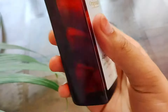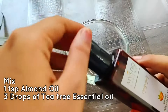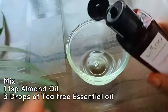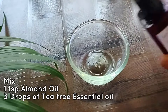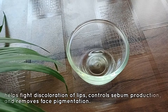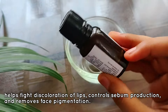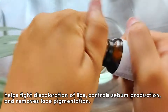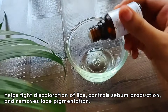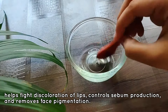Moving on to our second remedy: tea tree essential oil and sweet almond oil. Mix sweet almond oil with 3-4 drops of tea tree essential oil. The rich antiseptic and alimentary properties of tea tree essential oil make your skin acne-free and blemish-free. It also helps fight discoloration of lips, controls sebum production, and removes face pigmentation. If you have very oily skin with pimple and acne issues, you should definitely try tea tree oil.